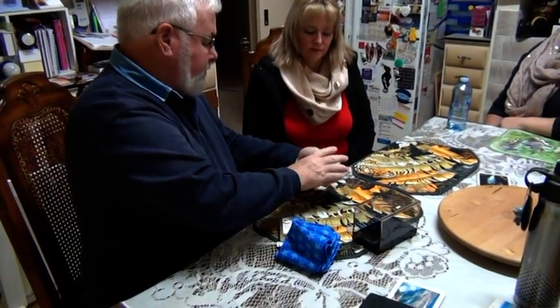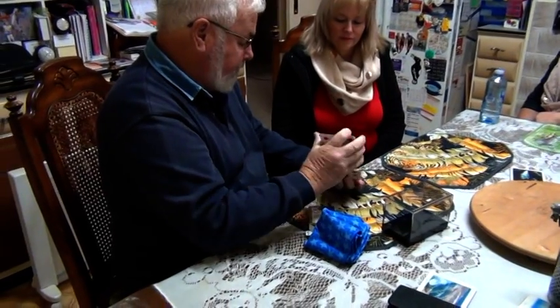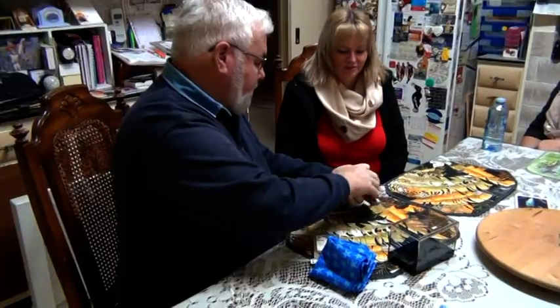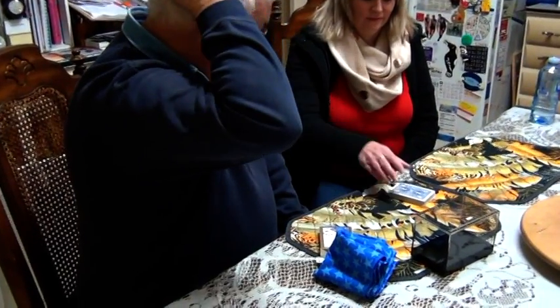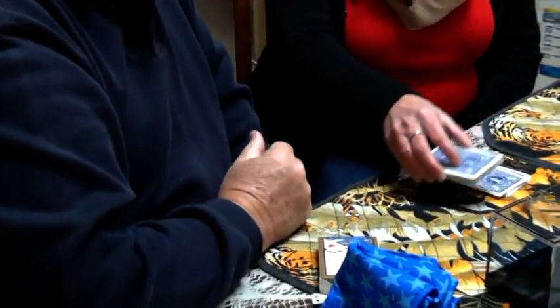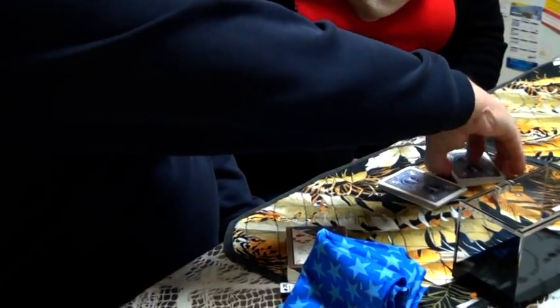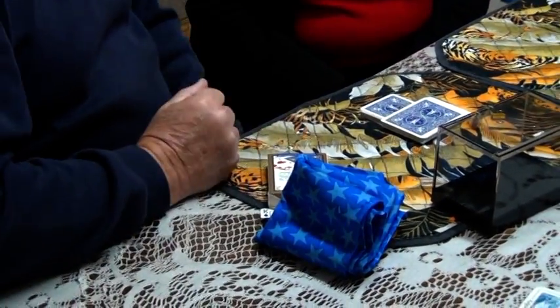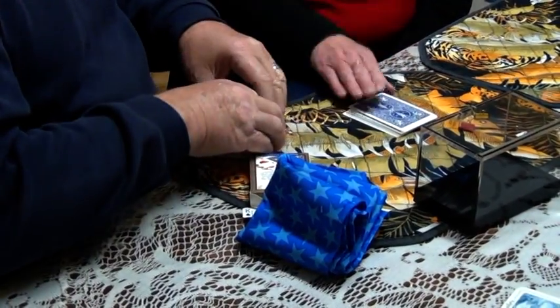Can you cut that please? Just in half? Or whatever you think. The card that we're interested in is this card here. I've shuffled it, you've cut them. So take that top card there.